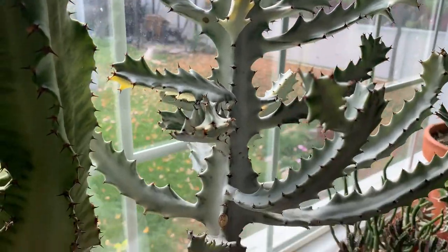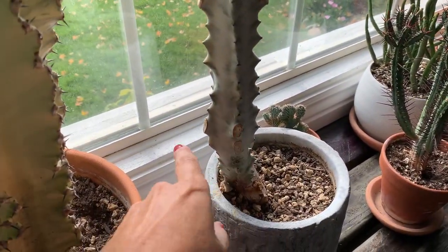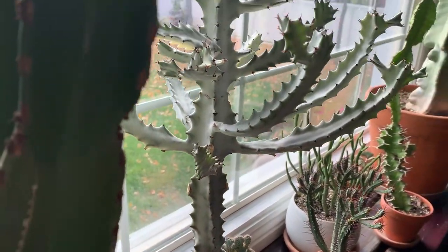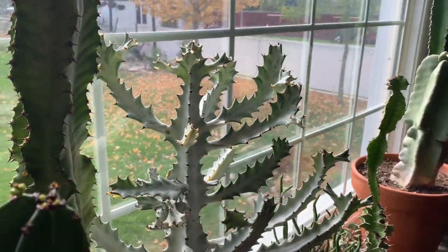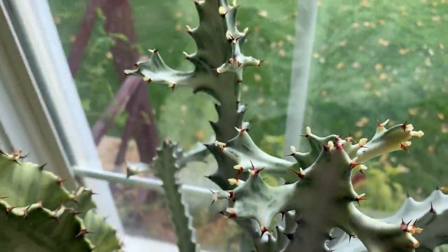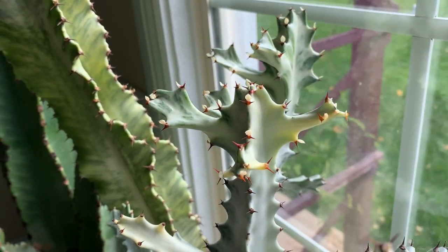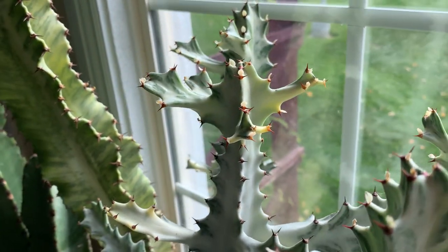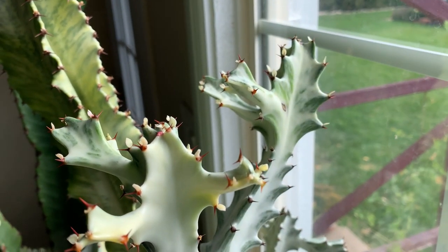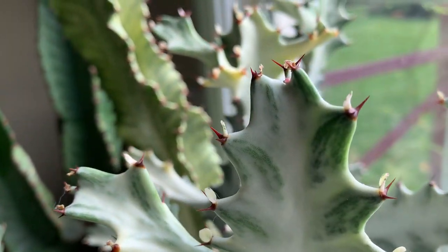I cut off a lot of the arms at the bottom because I wanted it to be more tree-like. You can see it's starting to get the little growths, the little leaves on it. I don't have these during the summer because the sun doesn't get as much into the window — the sun's more to the north — but during the winter they really come in good.